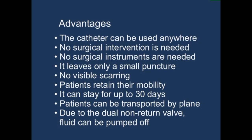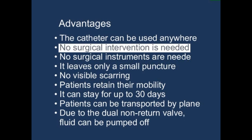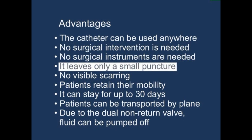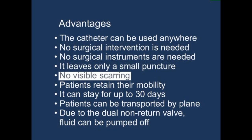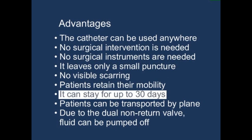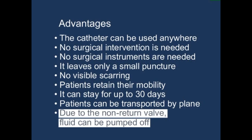The Matis Drain Set A has the following advantages: the catheter can be used anywhere; no surgical intervention and no surgical instruments are needed; it leaves only a small puncture and no visible scars; patients retain their mobility; the catheter can remain in place for up to 30 days; patients can be transported by plane; and due to the dual non-return valve, fluid can be pumped off.